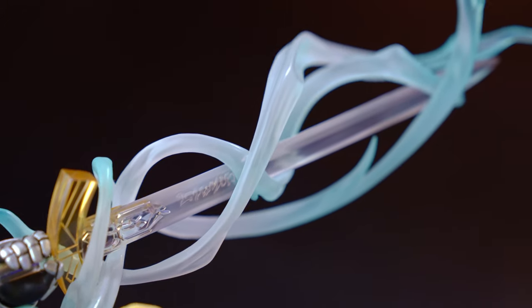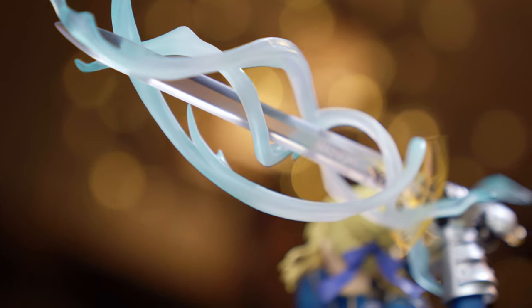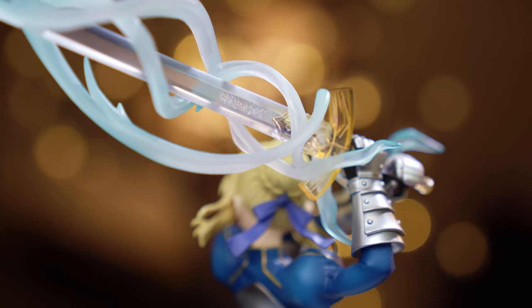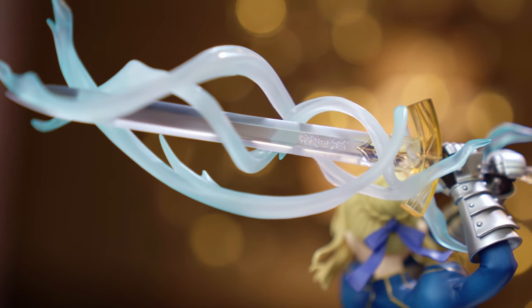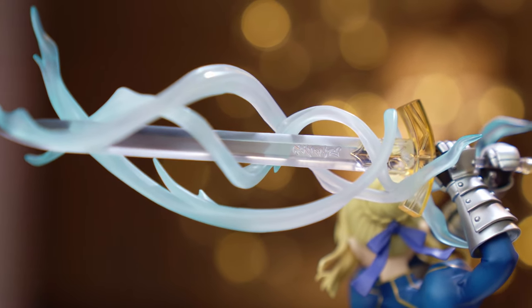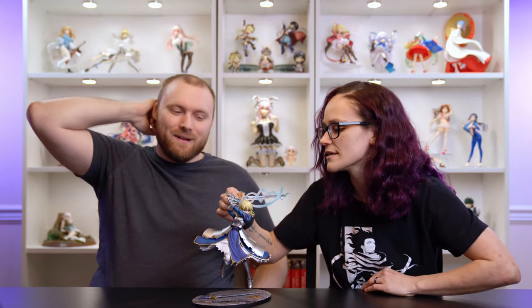It's pretty cool that you can choose which sword version you want. I keep the visible Excalibur on the base. The translucent energy wind effect around the sword looks cool, though translucent pieces attract dust like crazy. She was displayed outside a glass case for a long time, which is probably why she got so dirty.